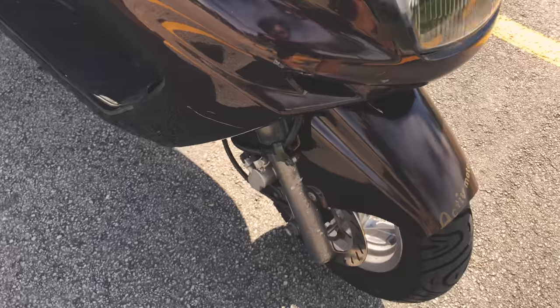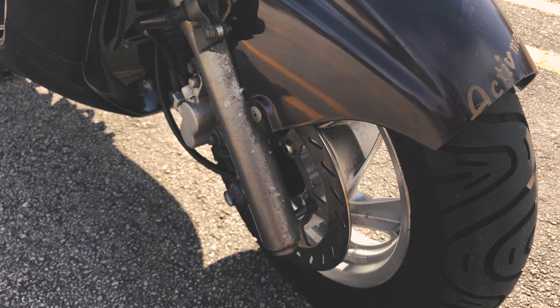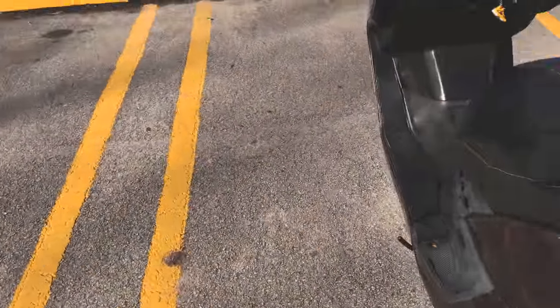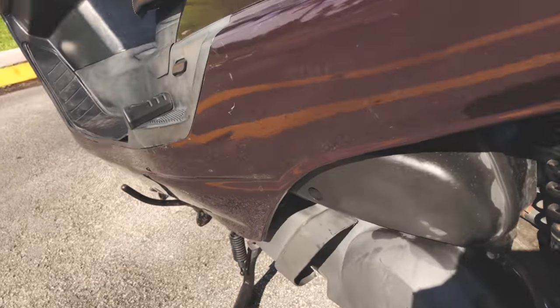Interestingly, the bike has both front and rear disc brakes, which is quite surprising because for this model it used to have a drum brake on the back, so that's something new.